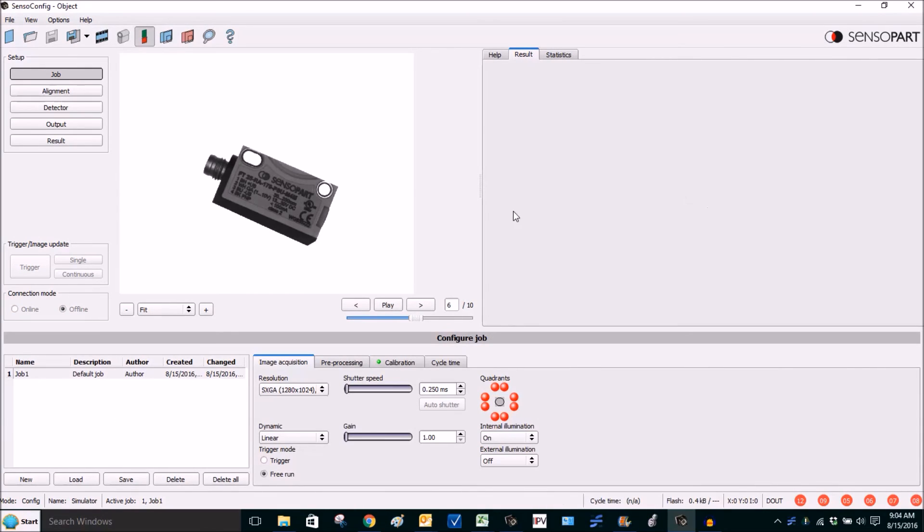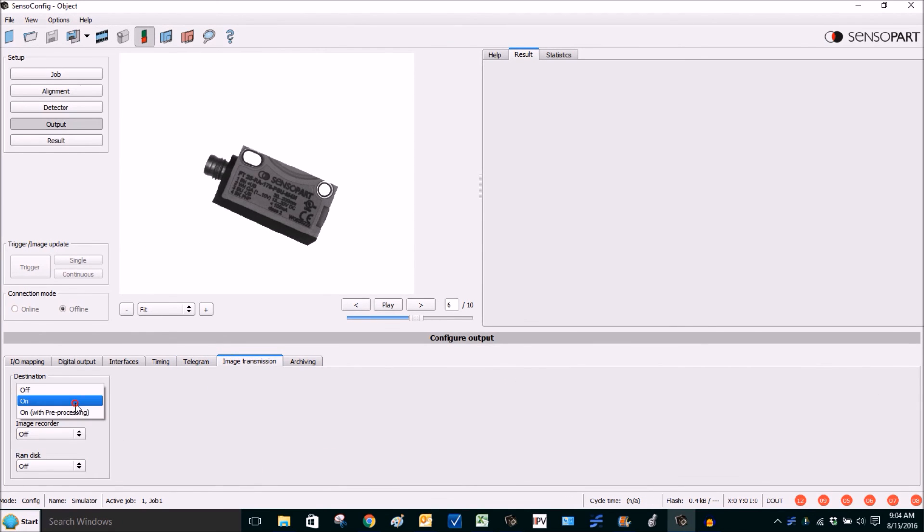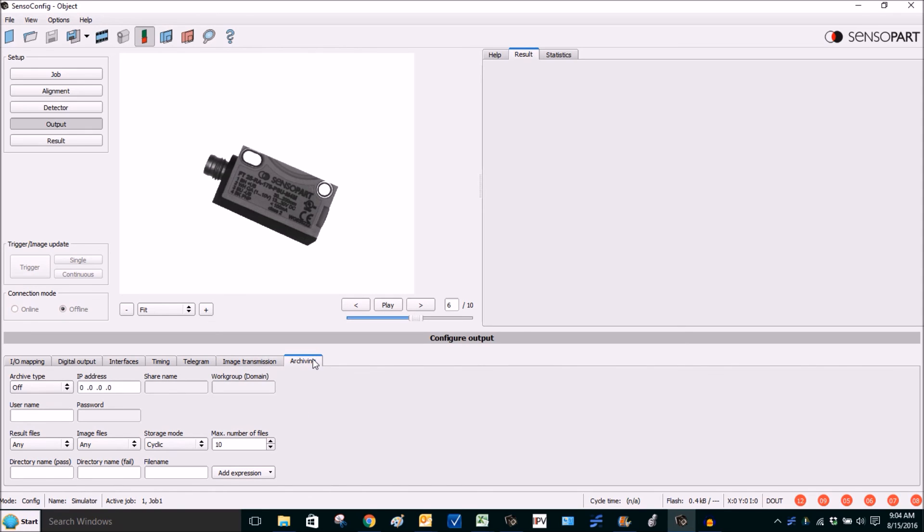Here's a quick review of image archiving options. Under Output, Image Transmission, you can send images to SensoView running on a computer, store ten of them on the visor image recorder, or archive them to a PC using FTP or SMB (Windows file sharing). The new feature is that you can customize the expression for the file name — you can make it include the date, day, hour, minute, second, and so on.